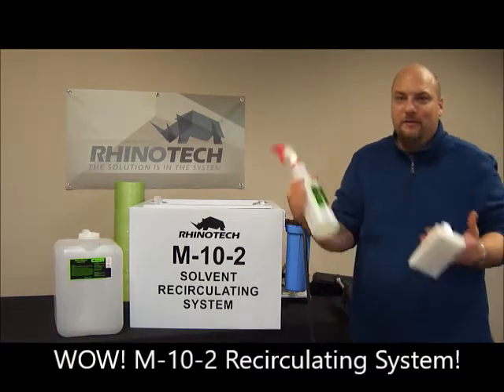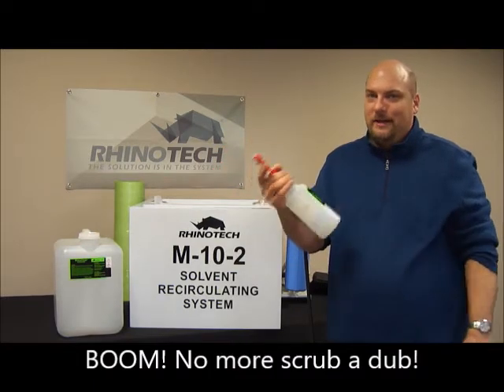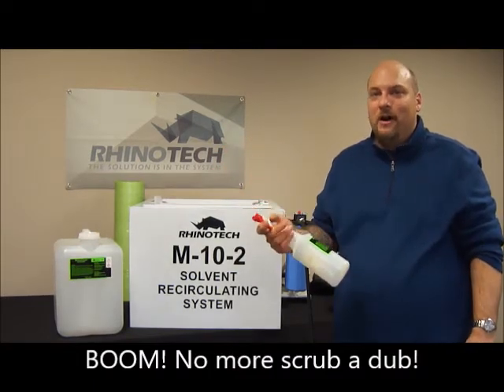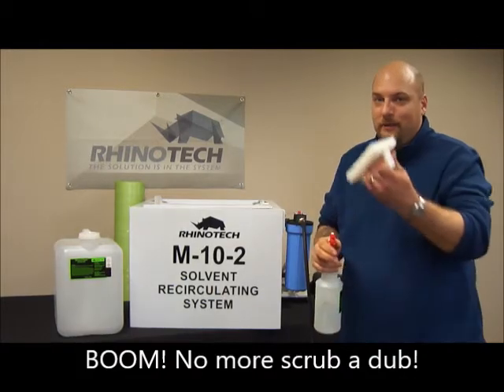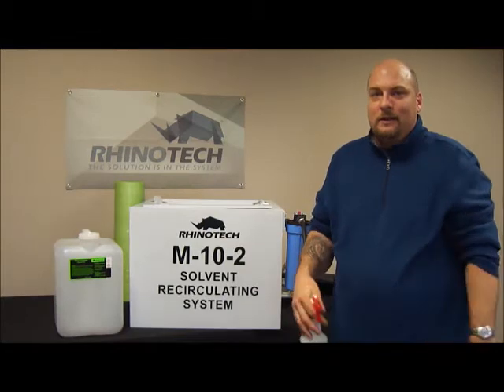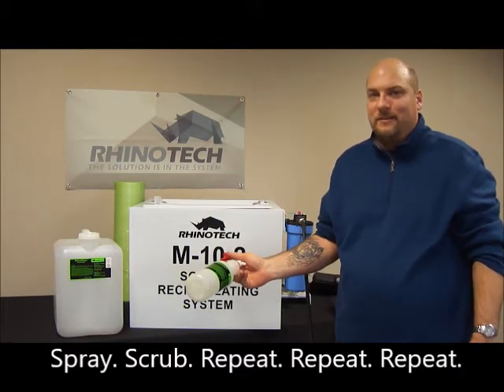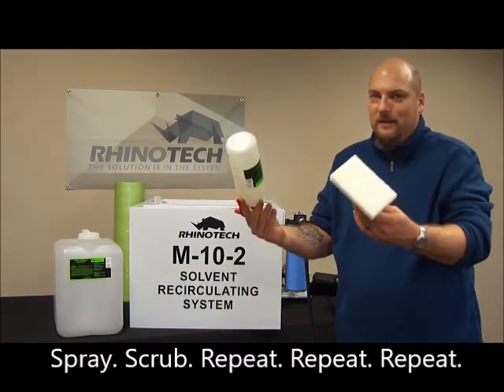This unit will take the place of this bottle and this brush. You take this bottle, you're integrating the screen wash, you're spraying it on the screen, scrubbing it in, flipping the screen around, spraying it on, scrubbing it in — all that chemical going right down the drain. With this system, that's not going to happen. Let's get rid of them.